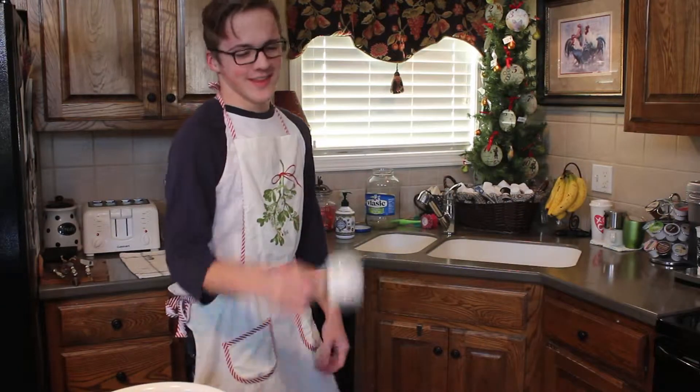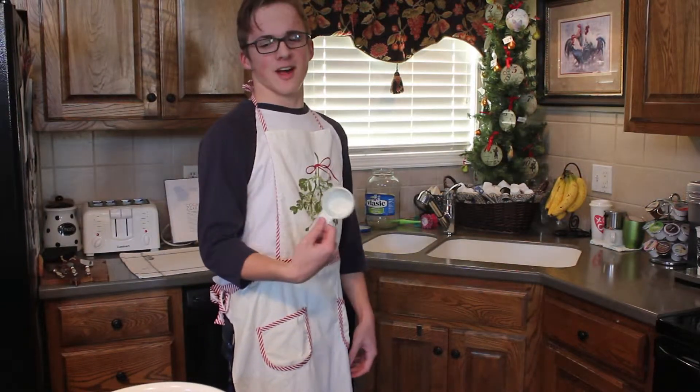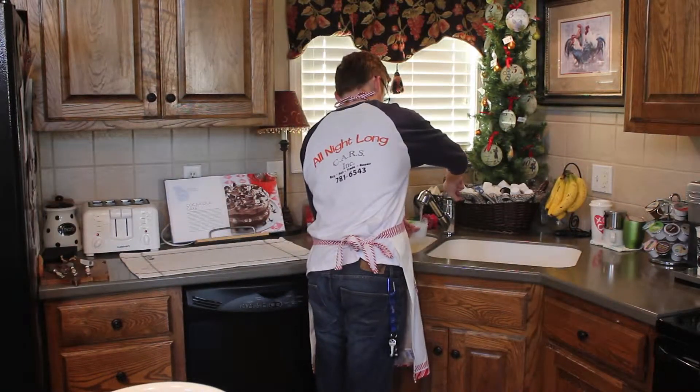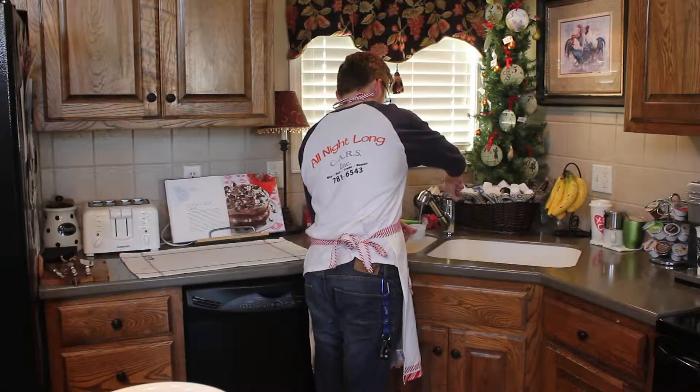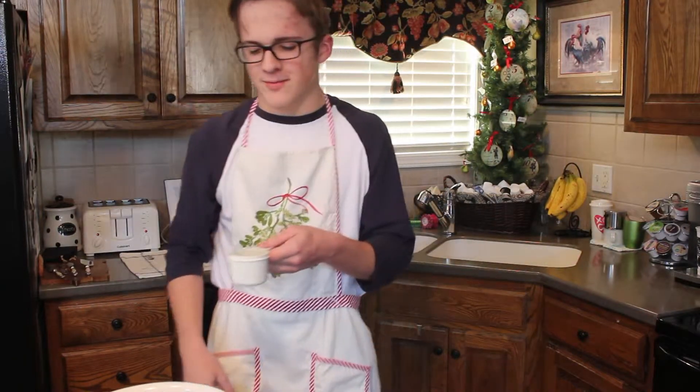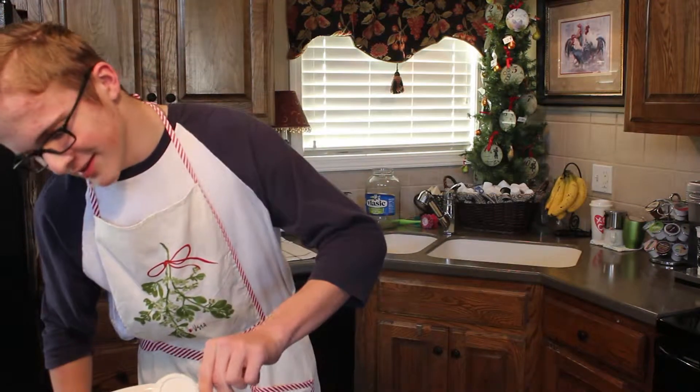Step two: get your two-thirds cup, since you only used one cup, and come over here and get yourself some water. Then, as soon as it's full — try not to spill, even though I am — put it on in there.